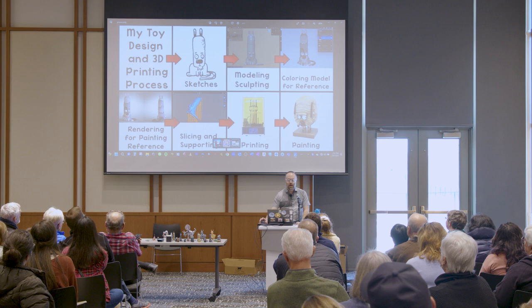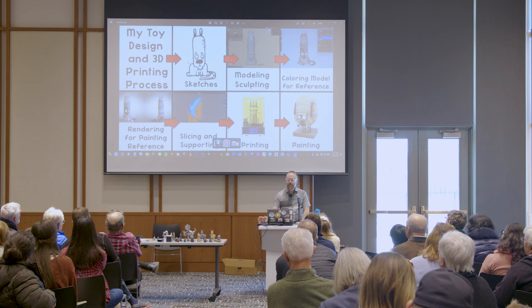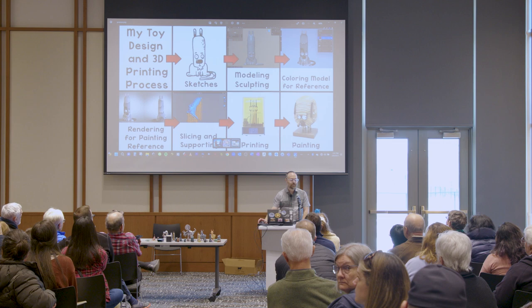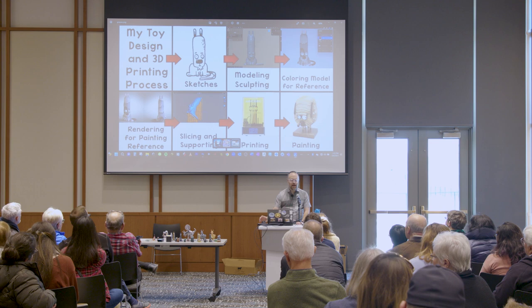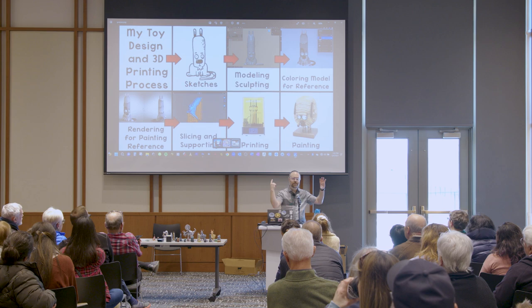I start with a sketch — lots of drawings. You will see that I do a lot of dogs because I love dogs. I start with a sketch and a drawing, then I model and sculpt it in 3D software. Then, in 3D on the computer, I paint it — only because that gives me reference for when I hand paint it. I can figure everything out digitally first so I'm not going to make any mistakes. I always paint it on the computer. Then I do what's called rendering — I render it out 360 degrees so I can easily look at it from any angle as I'm really painting it. I can have it up on a monitor and paint from it.